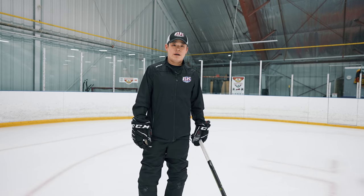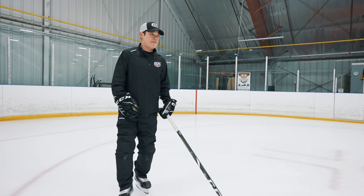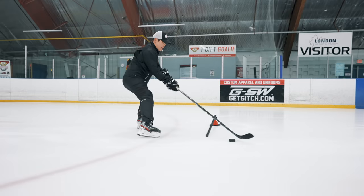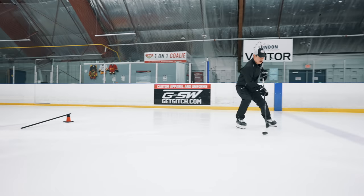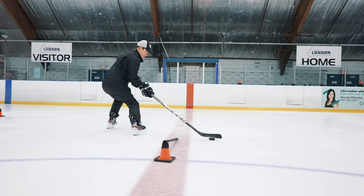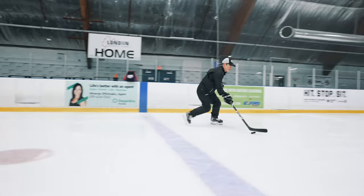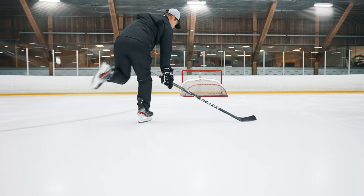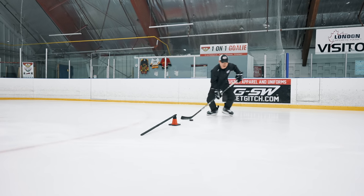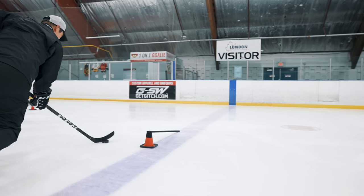This drill will be good for advanced. Skating with training and with the puck contour. Start from the middle — nice contour first, and then you have to turn around. So under stick: stick handling here, under. Turn around, under stick. Stick handling here, under. That's it.